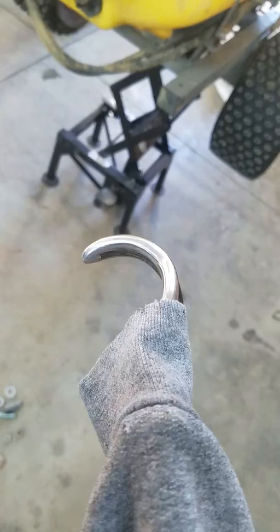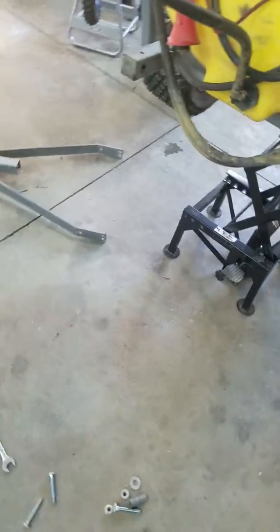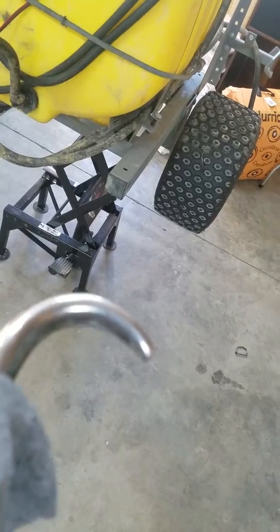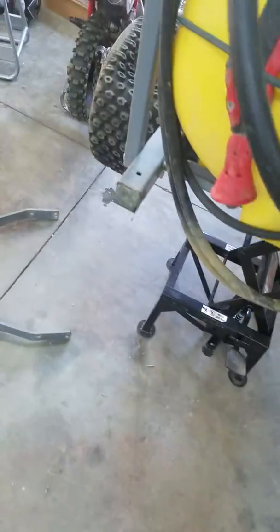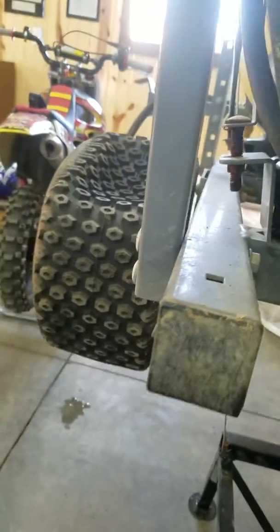I just took all those bolts and that tongue off by myself, being a bilateral arm amputee with my body-powered hooks — there's my other side right there. I'm in here by myself, so it's going to be hard to film and do this, because when you're an amputee you've got to use both of what you've got.